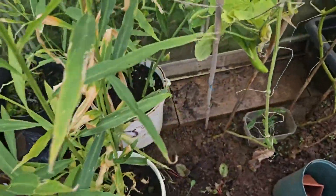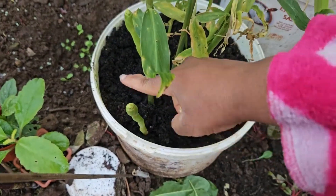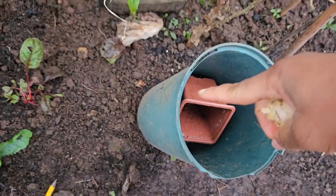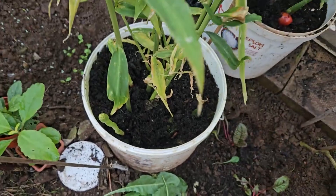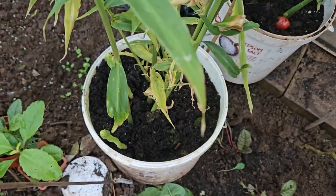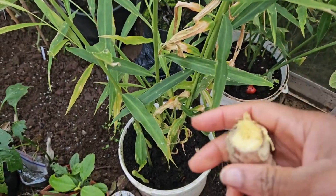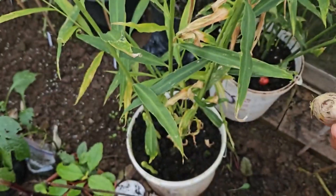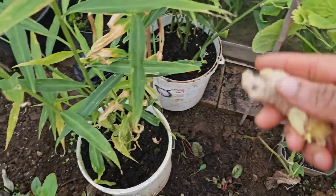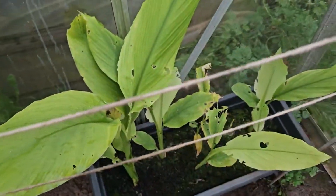Ideally you don't want a pot with a narrow rim. I wouldn't plant it in something too narrow. Ideally a size like that - about 25 centimeters across. Plant it in that size so the rhizomes have space to spread. Don't plant in any smaller pot than that. That's my tip for growing ginger.